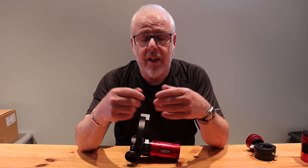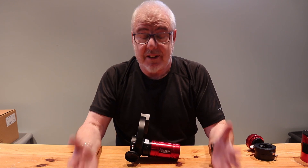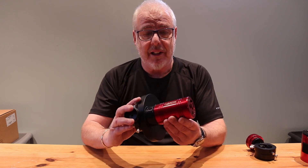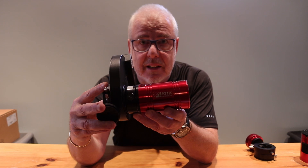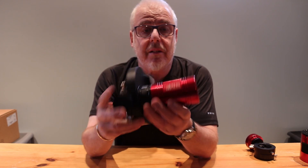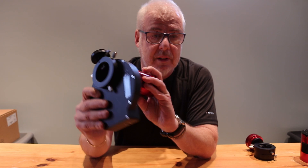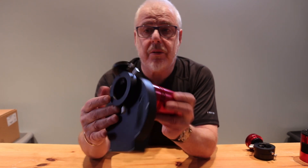The ASI 2600MC Pro — a little bit about what I was using before I acquired it. Like a lot of people I started off in astrophotography using a DSLR, and like a lot of people I quickly started to realize the limitations of doing so, particularly in respect of it being a non-cooled camera. The first dedicated astronomical camera I bought — and still have and still like very much — is the Atik 460EX monochrome camera. So I went from using a color one-shot DSLR to shooting mono using filters, with an automated filter wheel and an off-axis guider.